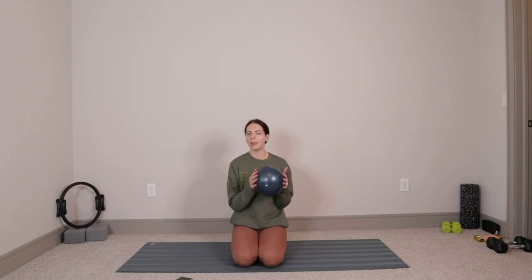What's up, everybody? Welcome back to the channel. Today we're going to be doing a 30-minute Pilates workout with a small stability ball. If we've not met before, my name's Margaret. I'm a certified Pilates instructor, and we're going to go ahead and jump right into things.